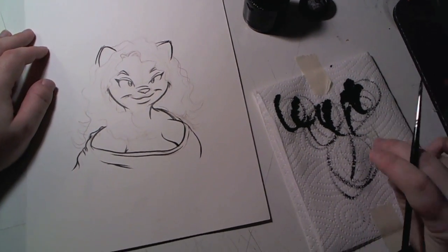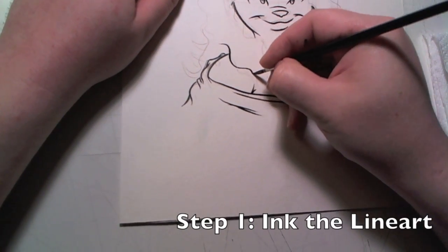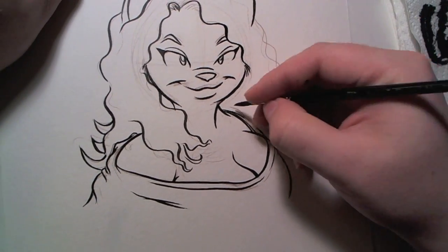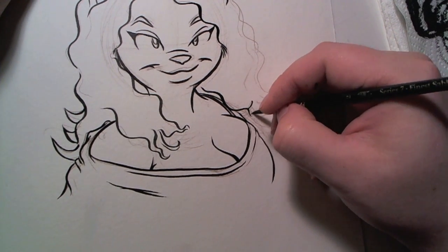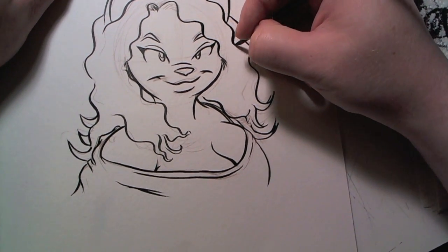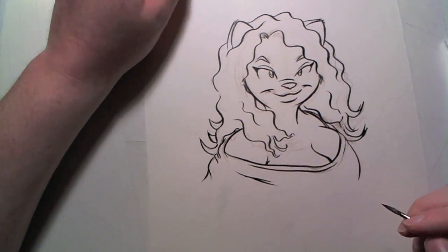Now there are three steps to the process here. First is the easiest and most obvious: just inking in the line art. Just put in the general contours of the hair and simply work your way around the image. Also, while you're putting in the lines, try to visualize where on the hair the shadows and the highlights are going to go. This is actually very helpful later.